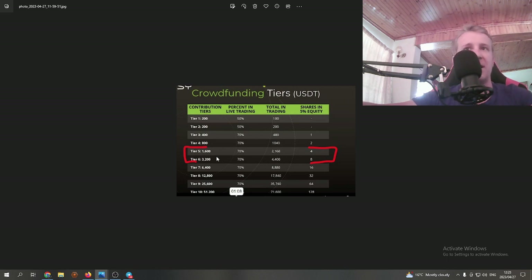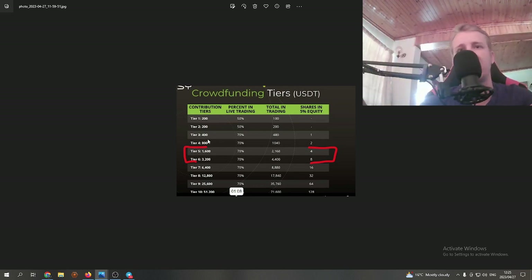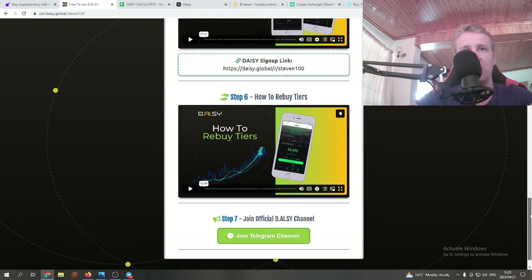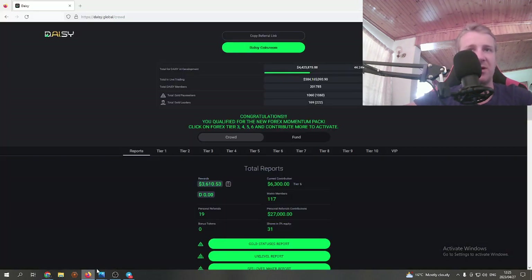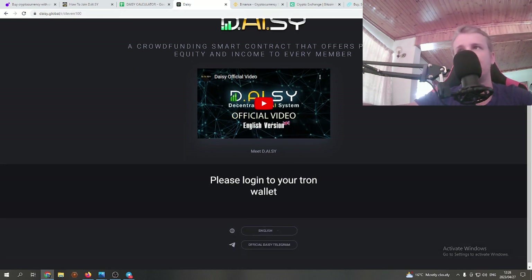Remember about the 700 TRX — to be safe, it might be a little less, but if you have more than enough TRX it will just sit safely in your wallet, which is never a bad idea. Now we've decided how many tiers we want, how much money to put in, and calculated the TRX needed. Simply go to step five, copy my sign-up link, paste it in a browser, and it will take you to the Daisy sign-up page. From there you just need to log into your TronLink wallet.